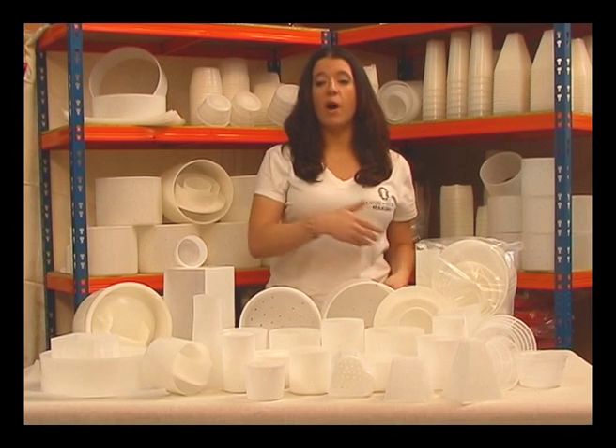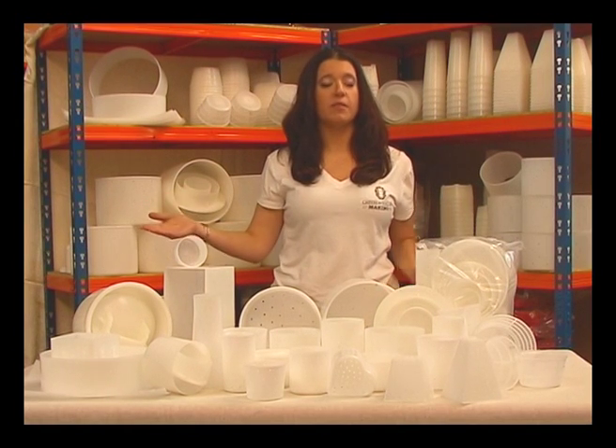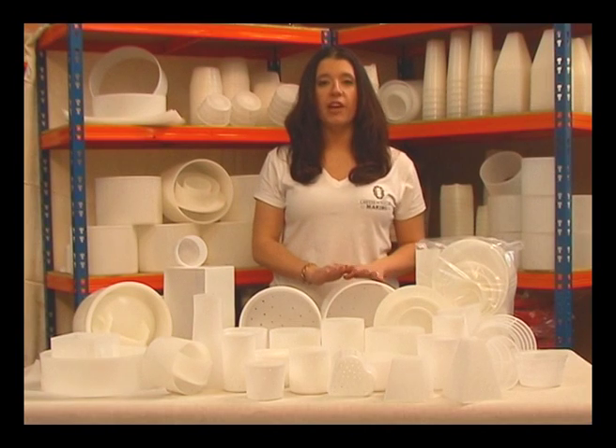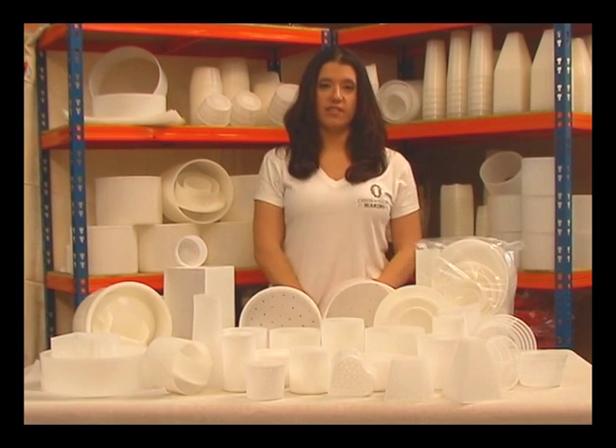Our cheese molds come in a wide variety of shapes and styles to make virtually any cheese that you would like to make. Our molds are made from darythene plastic for easy sterilization.